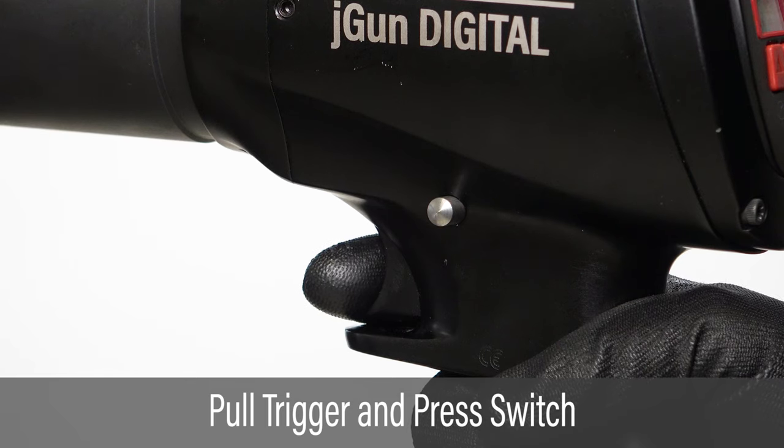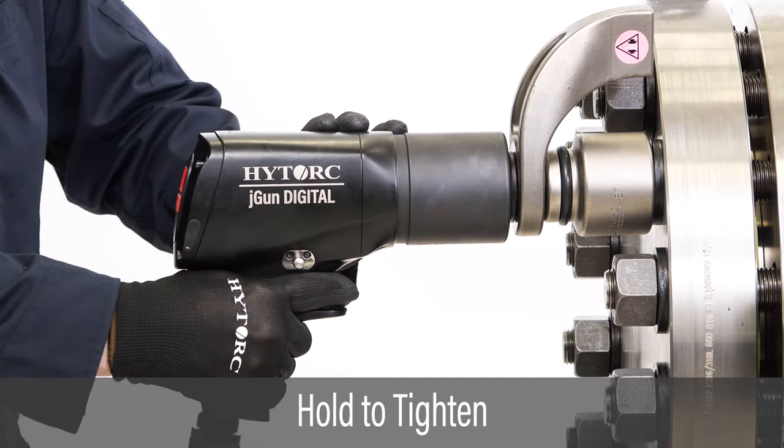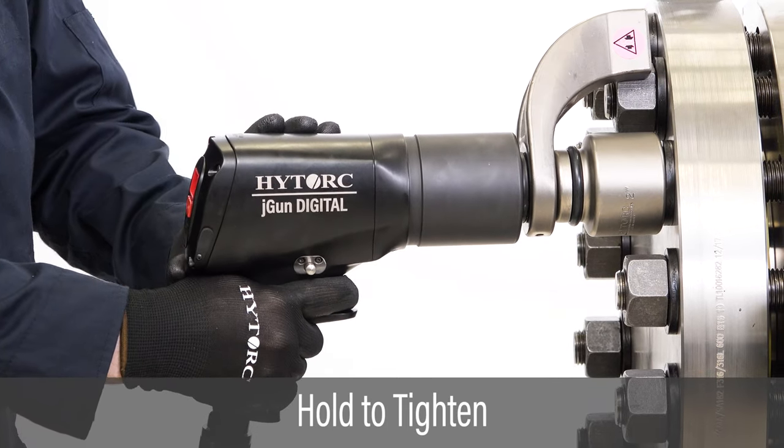To apply torque, pull the trigger and slide the directional switch to the right. Hold the trigger until the motor stops at the target torque.